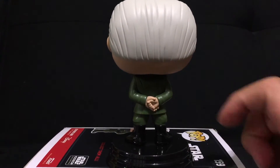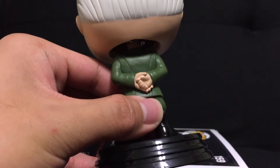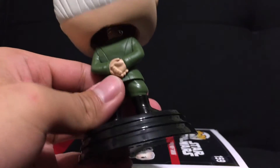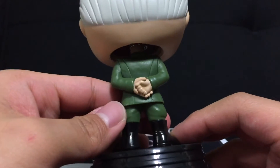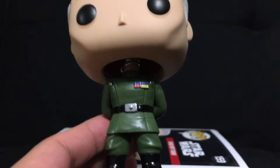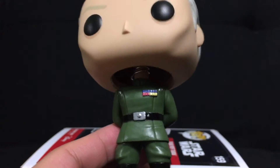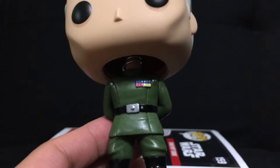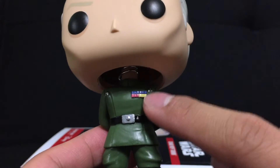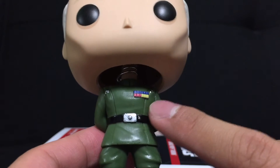And they have him posed with his hands behind his back, so that looks pretty cool. It's a pretty simple look — his costume isn't that extravagant. And I do like how they colored in his ranking here. So they did pretty well on that. It's very small.